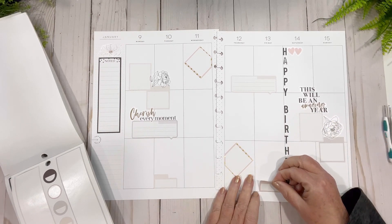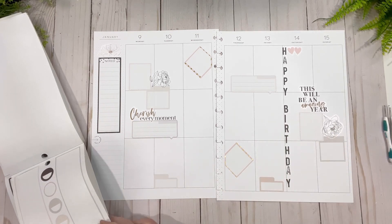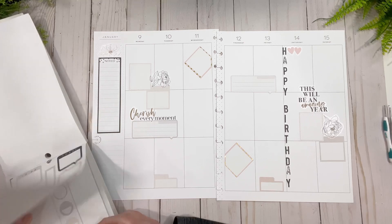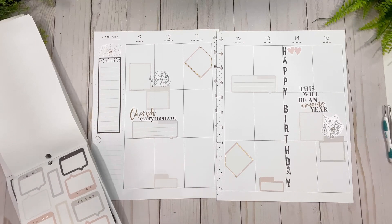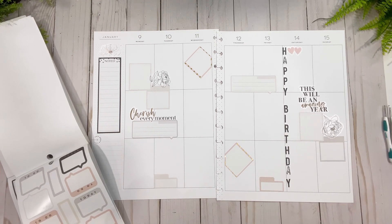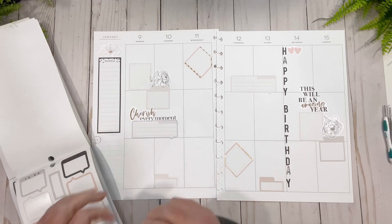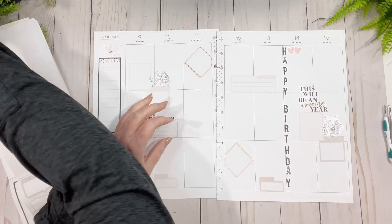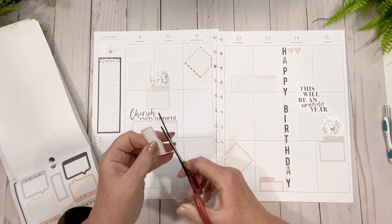I always find these little boxes come in handy because I do Zooms usually at night with my friends — throughout the day when everybody's home and available, but the majority of the time it's at night because that's when normal people are home, unlike us. I like this one but I just ripped it so I need to trim that crazy stuff off — the edges.